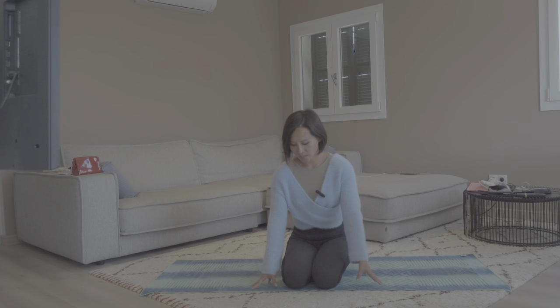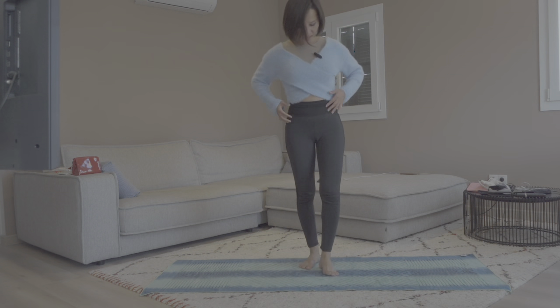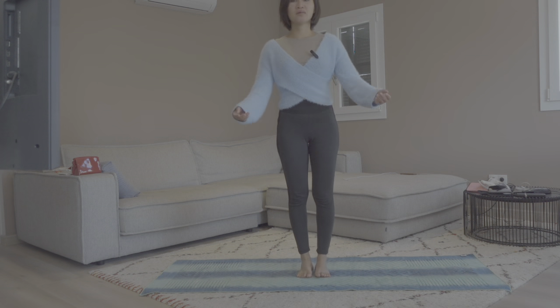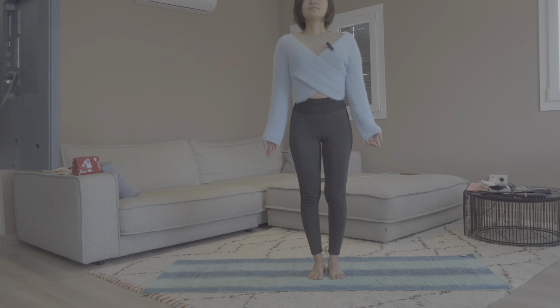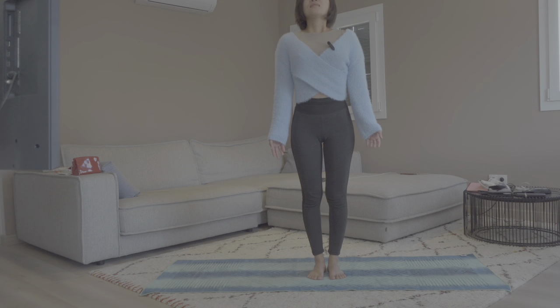Let's start by standing up on our mat in mountain pose, and let's have three rounds of breaths to connect with our body. Deep breaths in and out.